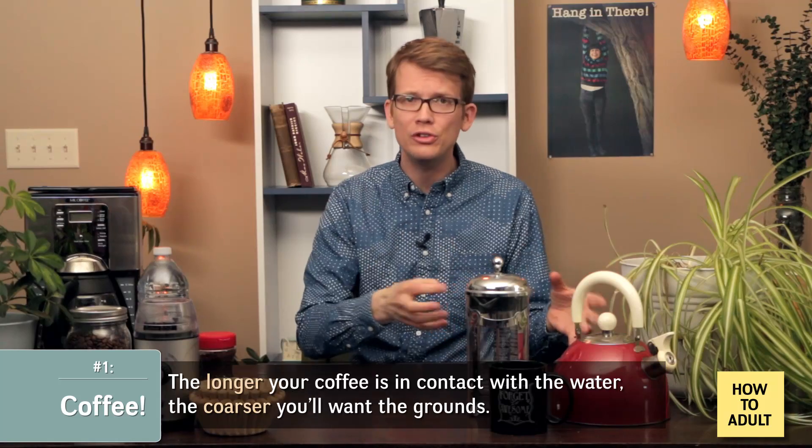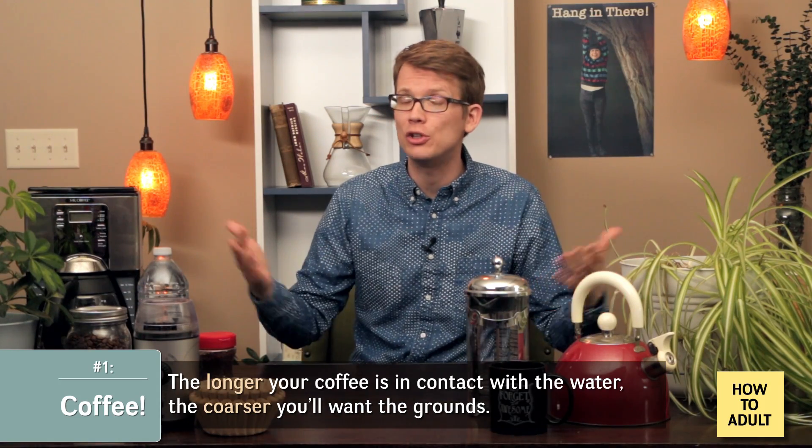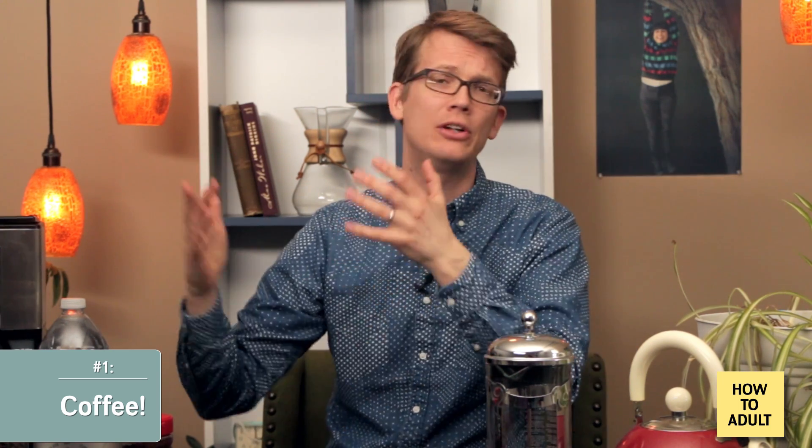As a general rule of thumb, the longer your coffee is in contact with the water, the coarser you want the grounds. So your brewing method usually dictates the coarseness of your coffee. If the intimidatingly hip coffee roaster asks you what kind of grind you want for your beans, you can confidently tell them your brewing method and they will produce the grind that corresponds.